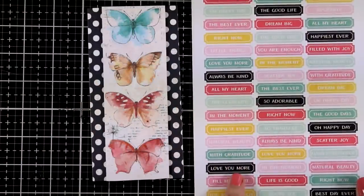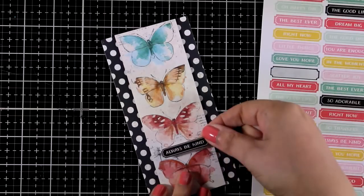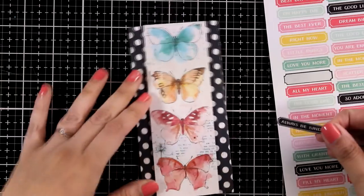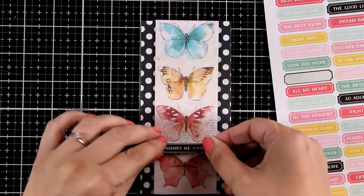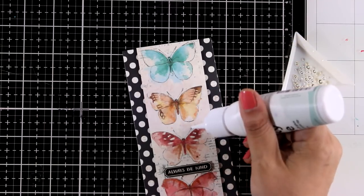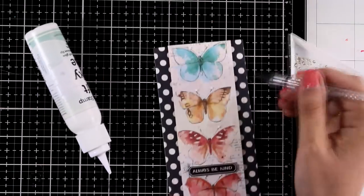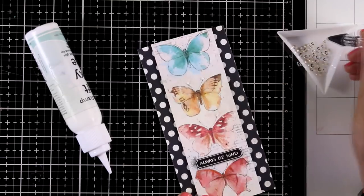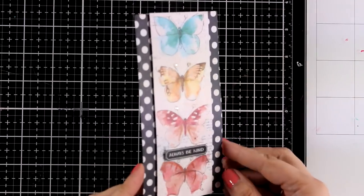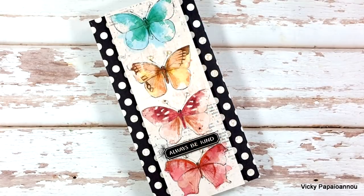Now let's move on and look through those stickers to find the sentiment. I am going to go with a black one and there is enough space in between the butterflies to stick that on top. For that I am going to go with foam tape at the back so that I can pop it. And just to add something extra on the card I am going to use some clear gems and stick them on the tips of their antennas. I am using my tacky glue to add the dots of glue, and with my embellishment wand I am going to pick up the gems and stick them in place. Here is a close up look on the butterfly card — super easy to recreate and very fast to make but at the same time so beautiful.